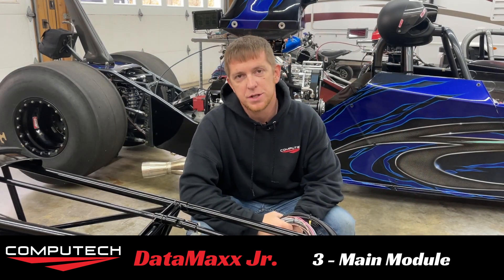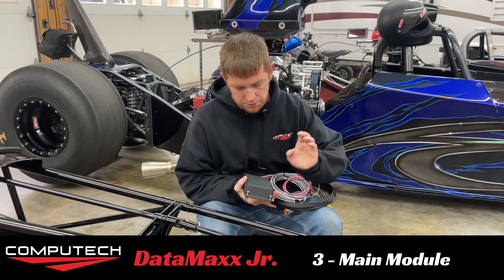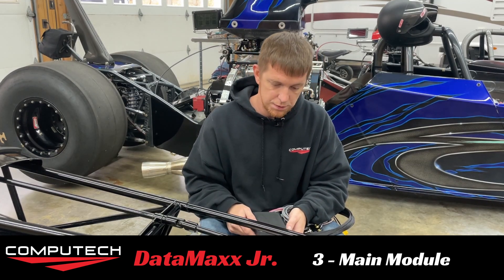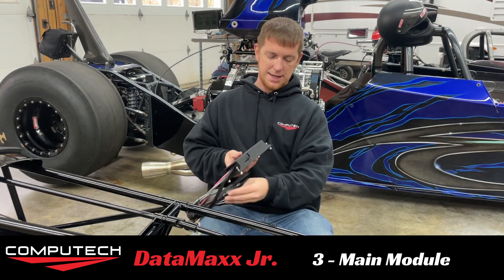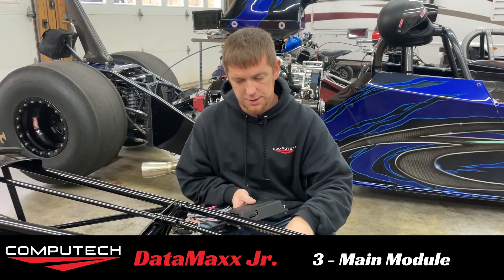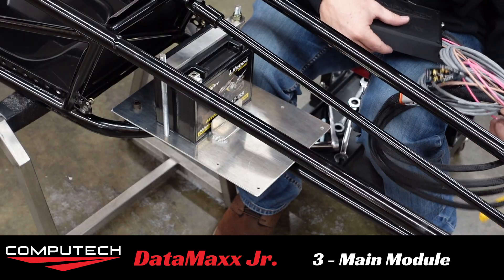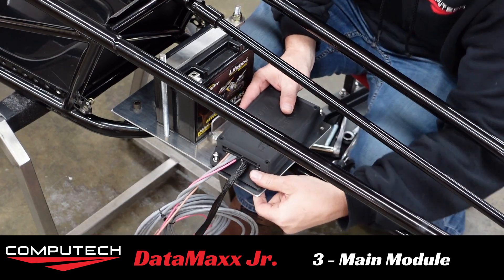The next step is to install the main module itself, which if you have opted for the universal battery tray and pre-wiring is pretty simple. We've got four bolts and four bolt holes already drilled in here. The only caveat is that the SD card slot has to go towards the outside — it cannot go towards the inside. We need to be able to reach our hand up underneath this body and pop that SD card slot out. So let's get bolting, and we're just going to let the wires dangle.